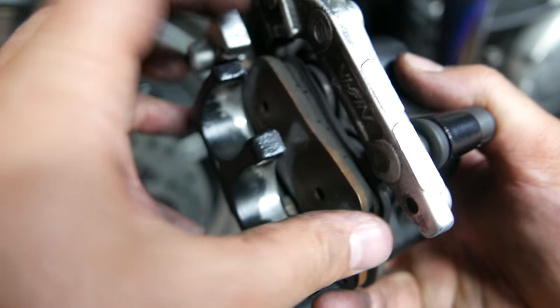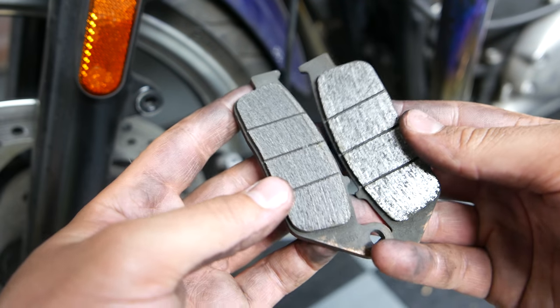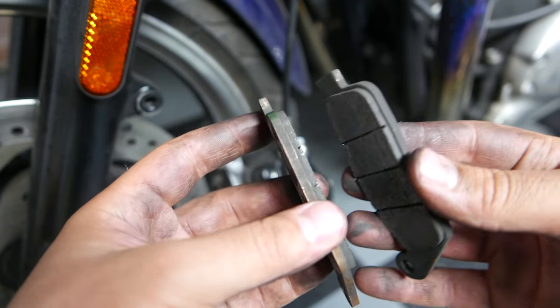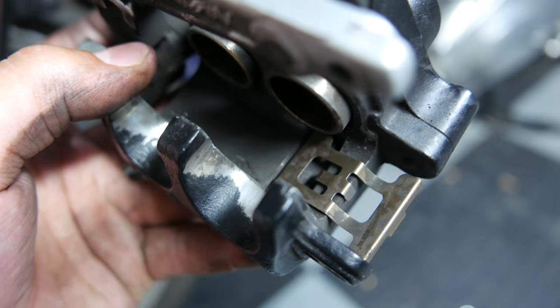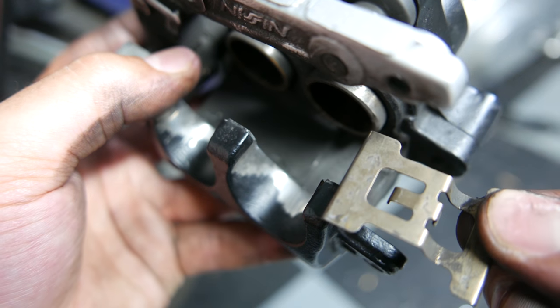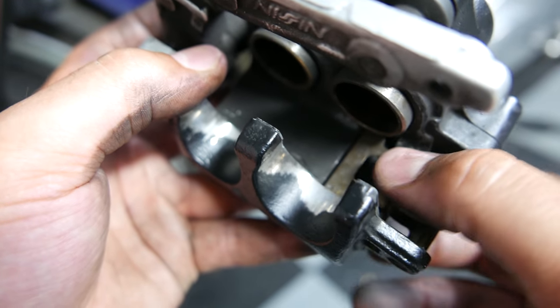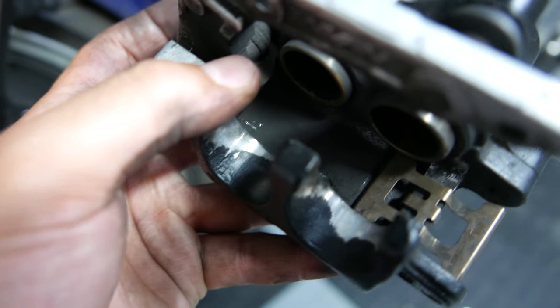Once the assembly is off, you can pull the pin out and remove the old brake pads. As you can see, mine still had some padding left but they were over 6 years old, so for me it was time to replace them. After removing the pads, be sure not to lose track of the removable metal piece. You will need to ensure that this is in place before installing the new pads, but I recommend removing it and putting it aside to clean your assembly.